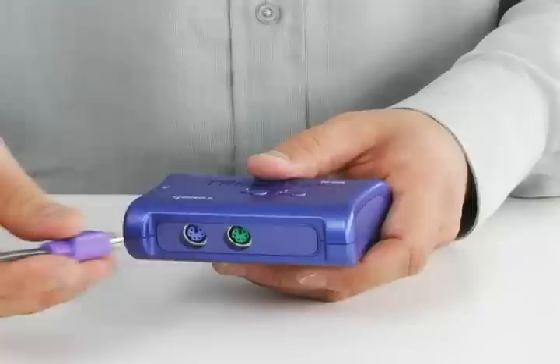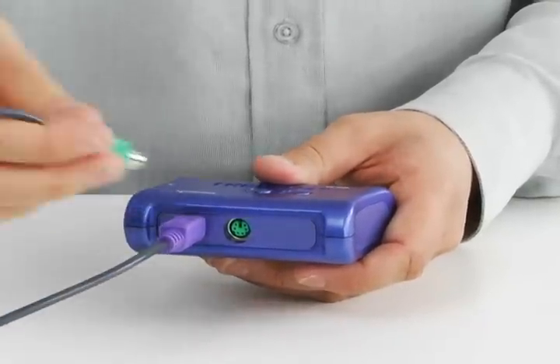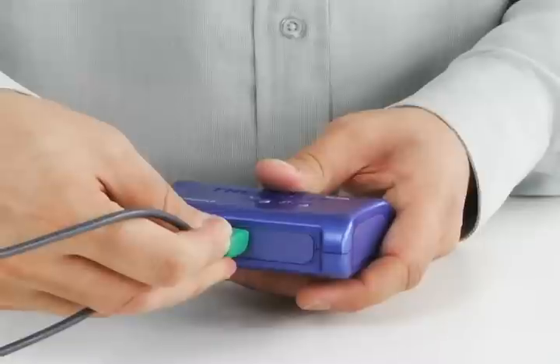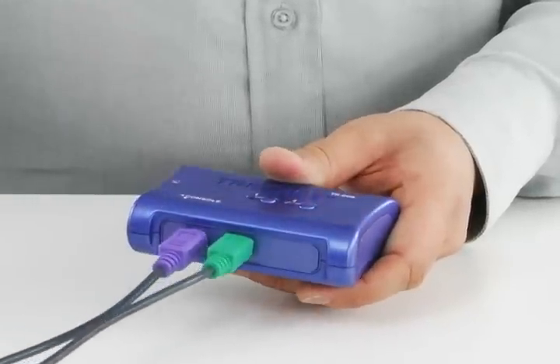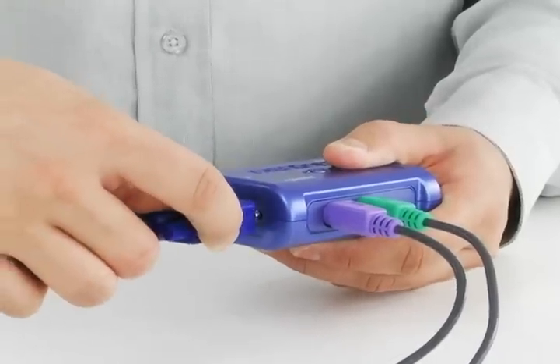To get started, you simply plug in your keyboard and mouse to these two PS2 ports. As PS2 is an older connection standard, if you have a USB keyboard and mouse, then check out Trinet's two-port USB KVM Switch Kit, model TK207K. Your monitor plugs into this VGA port here.